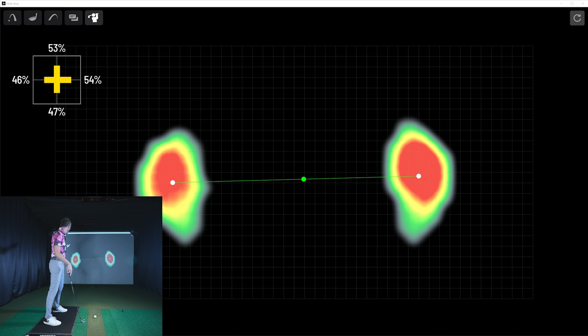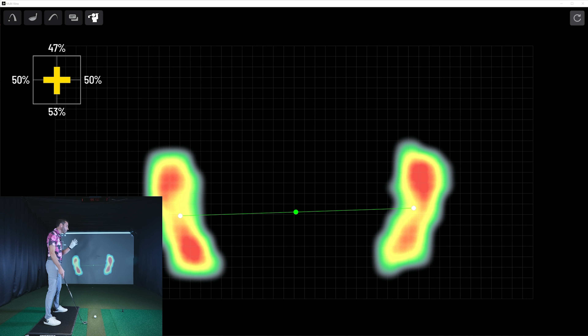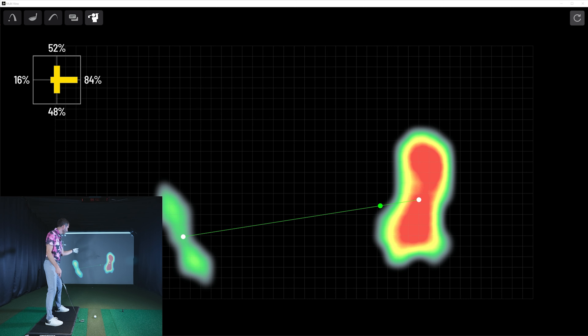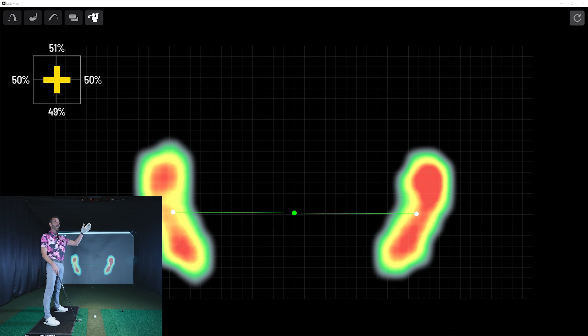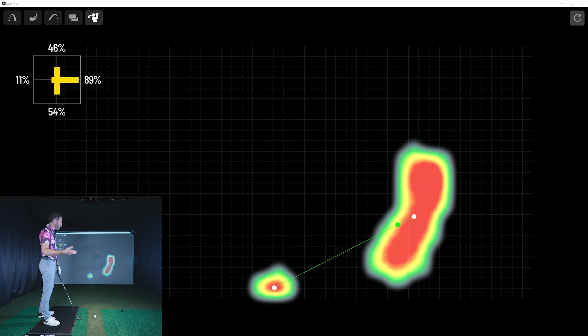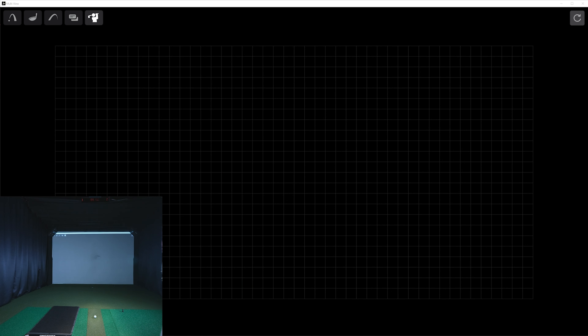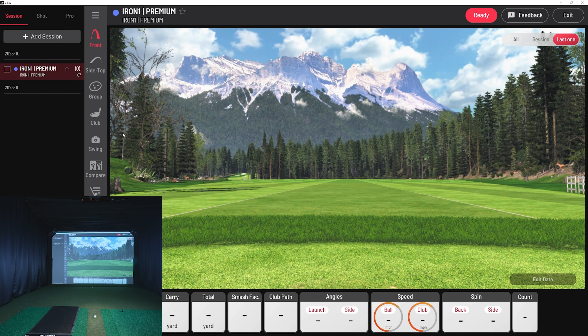That crosshair really gives you an easy view of that 50-50 balance stance. At the same time your green line is bigger, so it's easy to see your setup whether you're setting up for a draw, a fade, or just trying to keep it straight. You can throw this up on your third monitor or a big TV and just have this live view to glance up at — a coach could be looking at it on another screen. You can also rotate it in the upper right for a right or left-handed player.